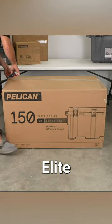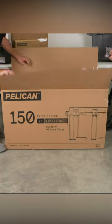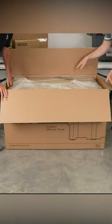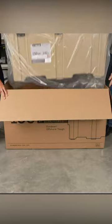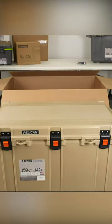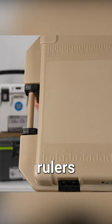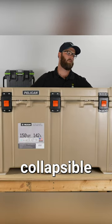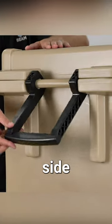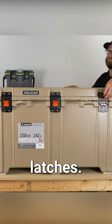Today we are unboxing the Pelican Elite 150-quart cooler. The cooler has rulers on the lid, two collapsible handles on the other side, and on the front you have three easy press-and-pull latches.